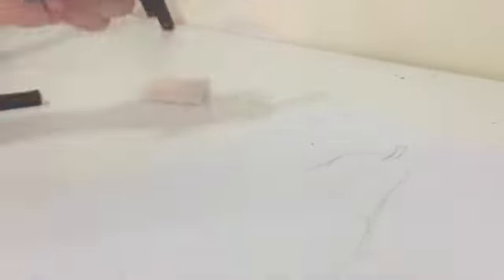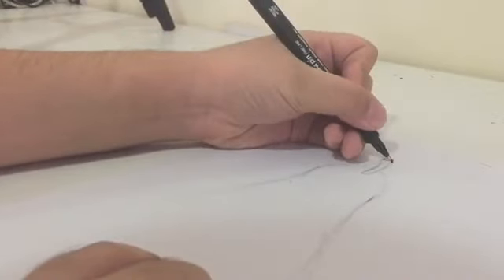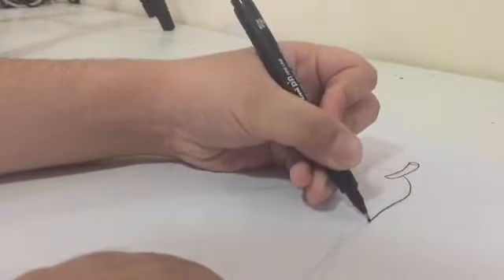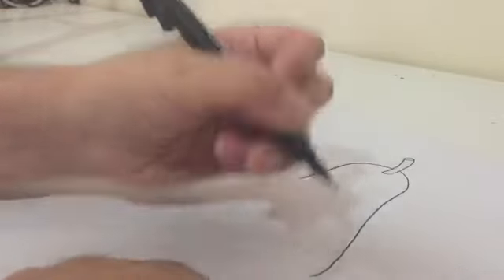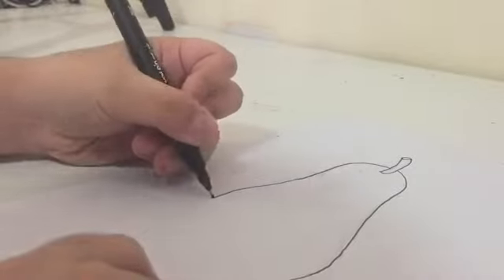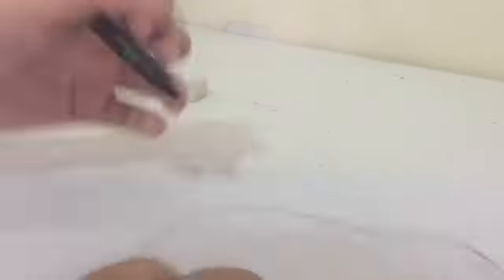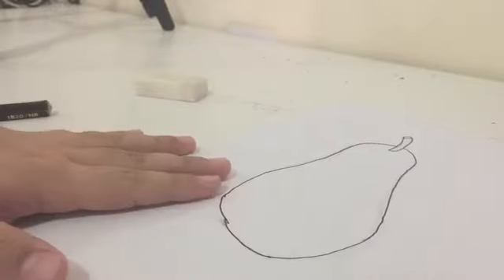Now take a pen — I forgot to tell you, you also need a pen. Trace all the outline with the pen. Once we're done with the tracing, we're done with the sketch. Now let's move on to the shading.